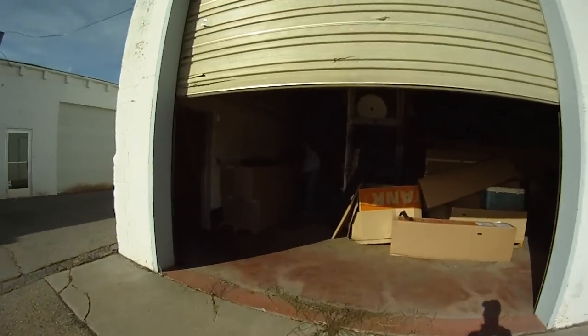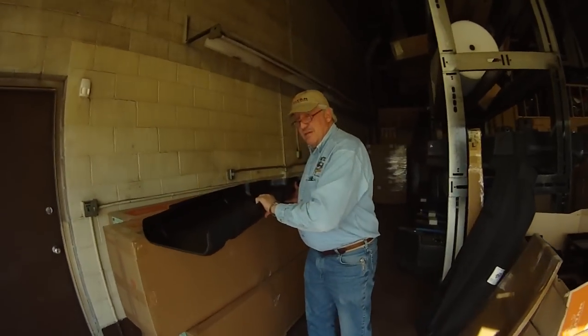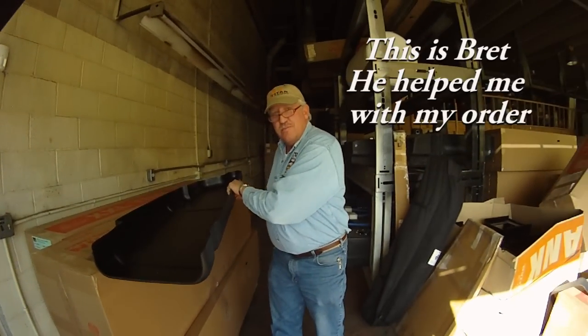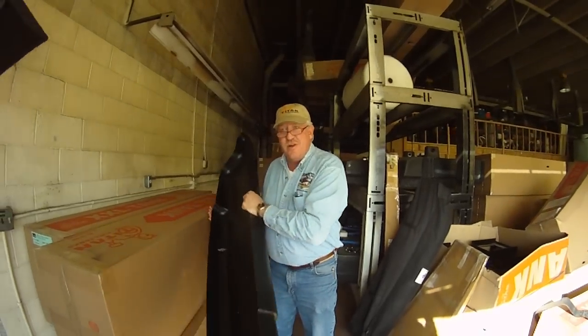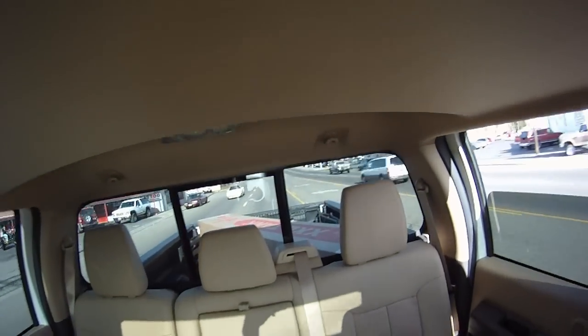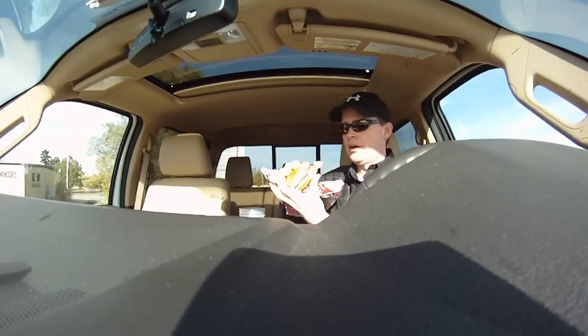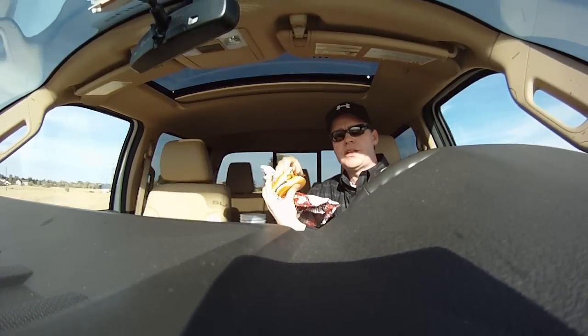Alright, our Titan distributor. Got some in from Minnesota — Maple Plain, Minnesota. It's in the back. Can you see it? Check it out. I've got a Titan hat. Wendy's Baconator. Oh yes. Hungry.